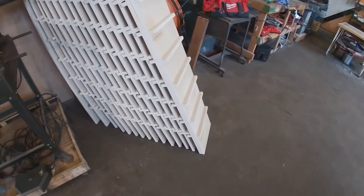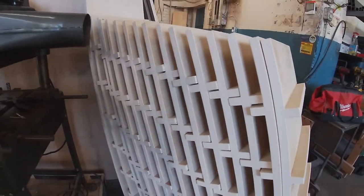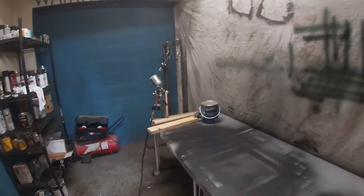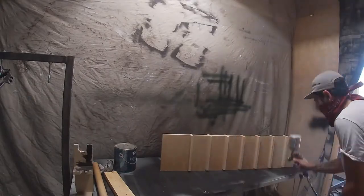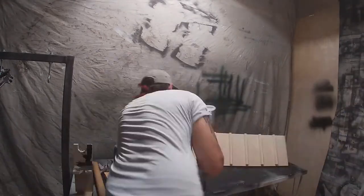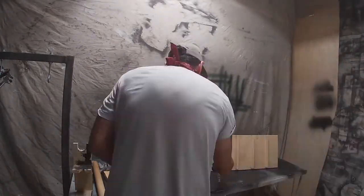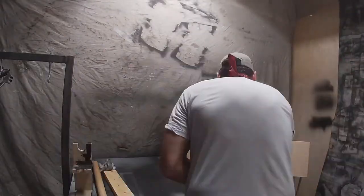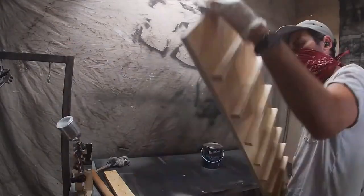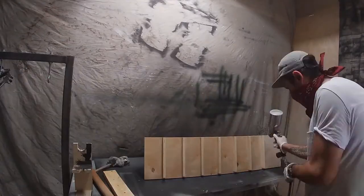After all that edge banding we have many many pieces stacked together. We're taking them into the paint booth to give them some finish. This is our new workshop — it used to be a mechanics shop, which is cool because they have a giant compressor that runs everything. The entire place is plumbed in for air tools, so I bought an HVLP gun, filled it with water-based poly, and just sprayed everything down. Super simple and I'm really happy to have it.